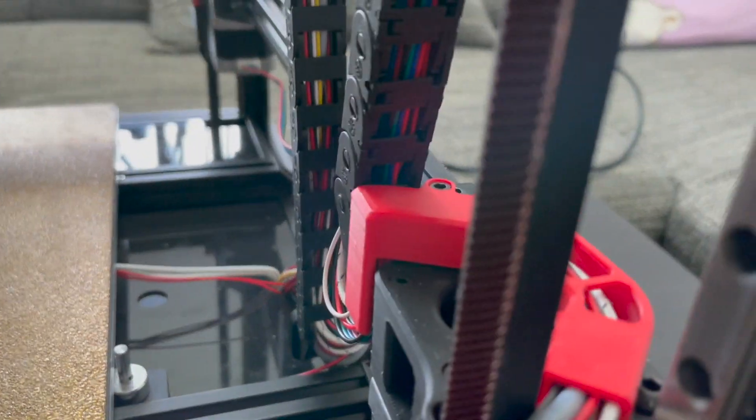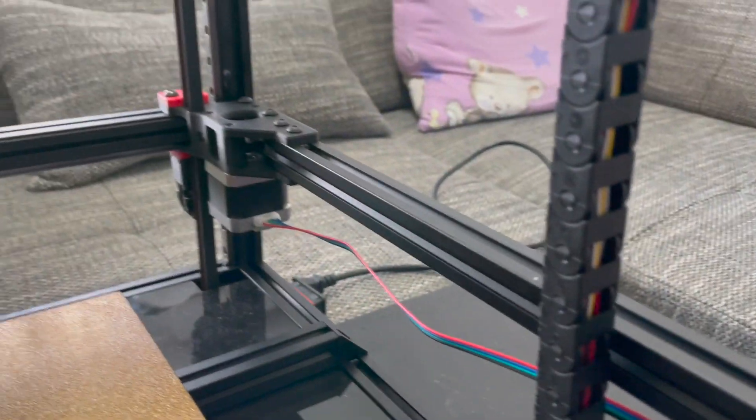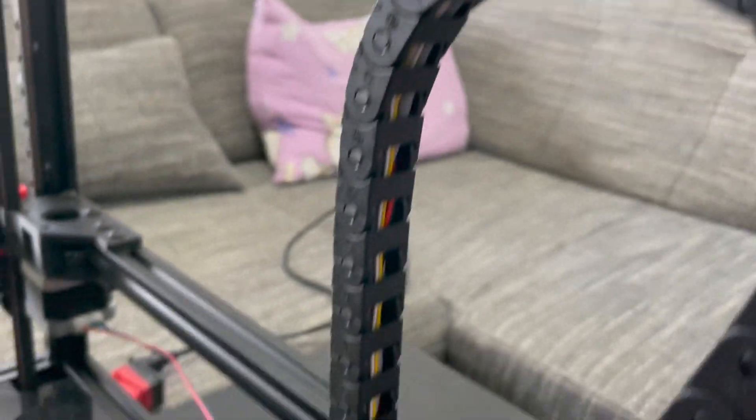It went over and then met the AB motors, which ran across. I'm not sure what I'm going to do about that cable - I have to figure out the best way to hide that one. Then all the cables kind of come up one more time on the Z.